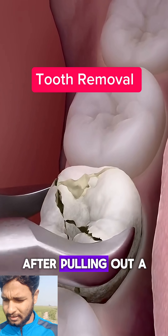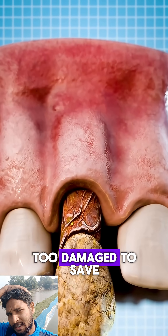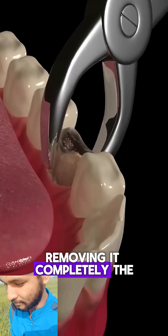This is what doctors really do after pulling out a decayed tooth. When a tooth becomes too damaged to save, the only option is extraction — removing it completely.